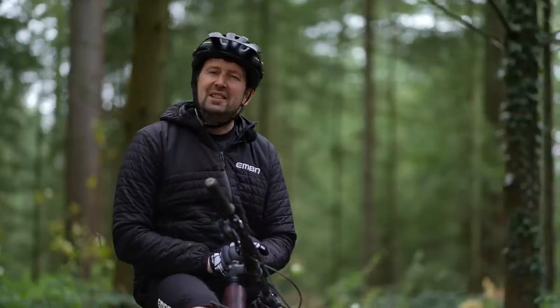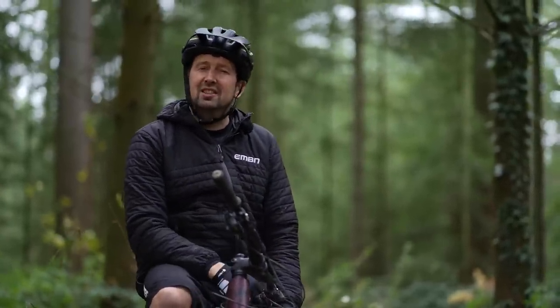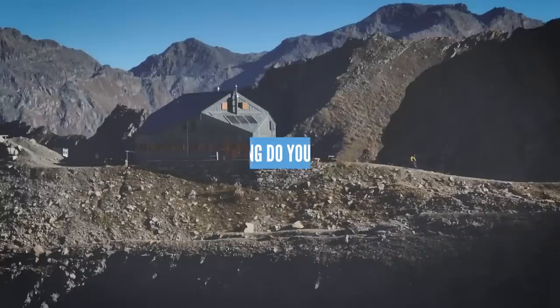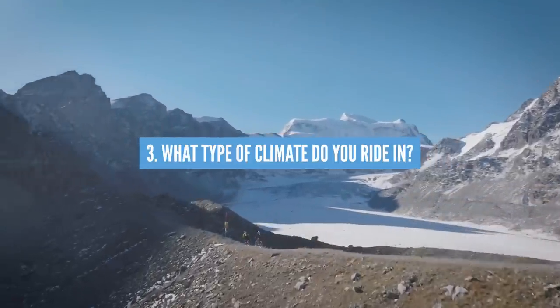Before we get started, there are three main questions that you need to ask yourself before you go buying protection. First up is what type of riding do you do mostly? Secondly, how long do you go out on those rides for? And lastly, what type of climate do you ride in?